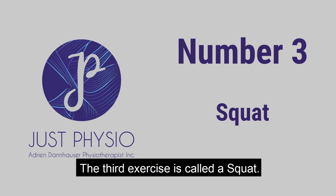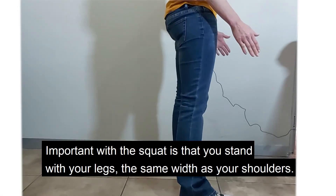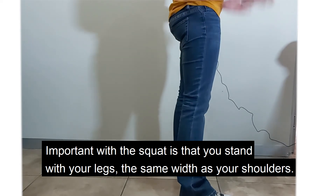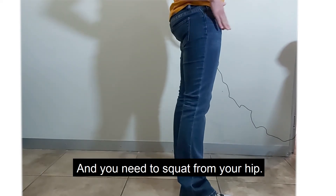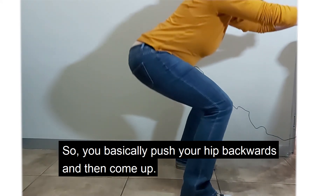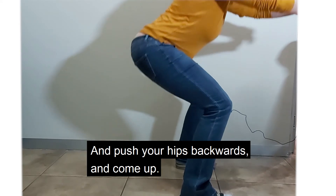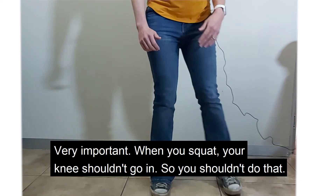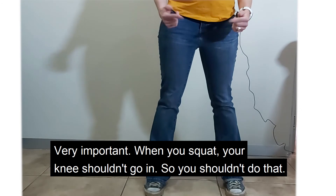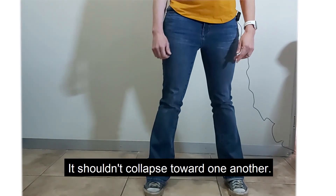The third exercise is called a squat. Important with the squat is that you stand with your legs the same width as your shoulders and you need to squat from your hip. So you basically push your hip backwards and then come up. Push your hip backwards and come up. Very important when you squat: your knee shouldn't go in, shouldn't collapse towards one another.